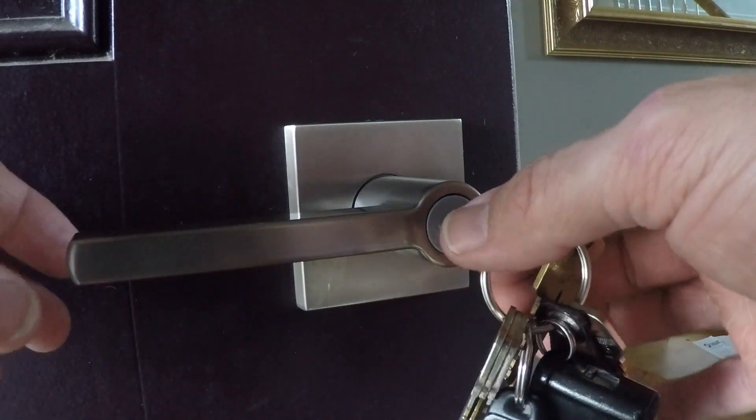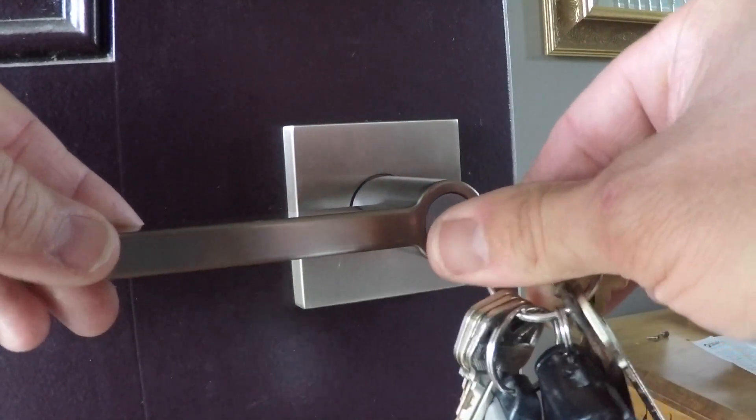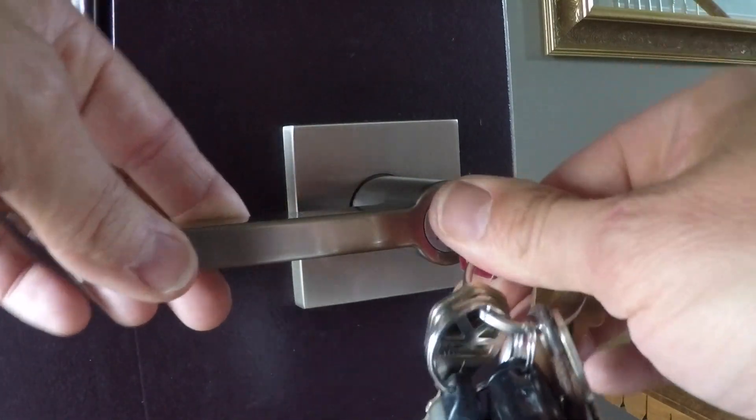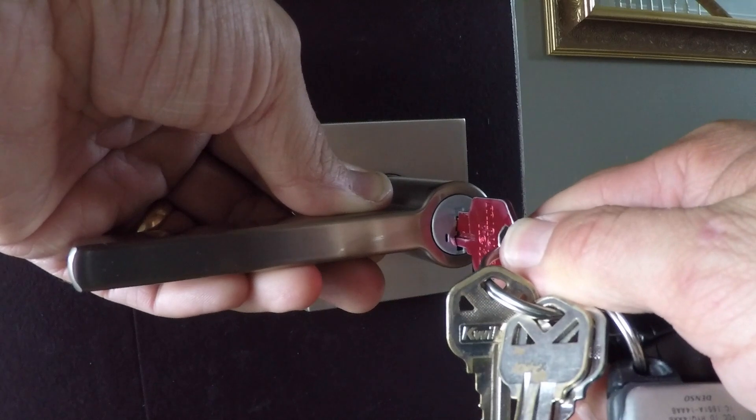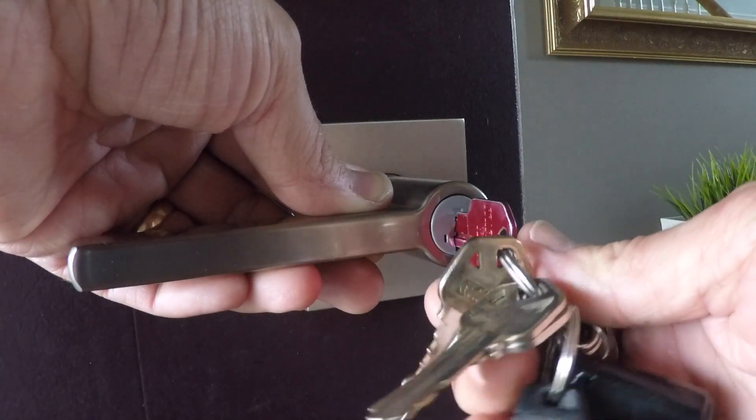Then we turn it back counterclockwise 90 degrees. To make sure that this is taking effect, put it back to vertical — don't pull the key out — and then see if you can pull the key out. If you can't, that means it has been re-keyed and everything's good.